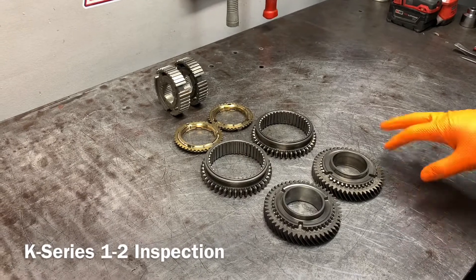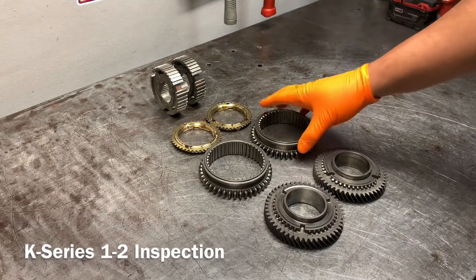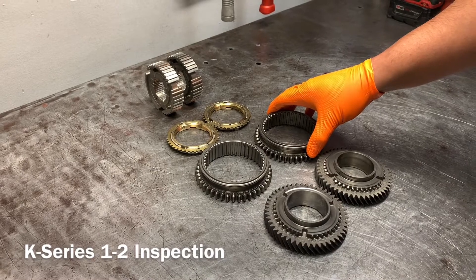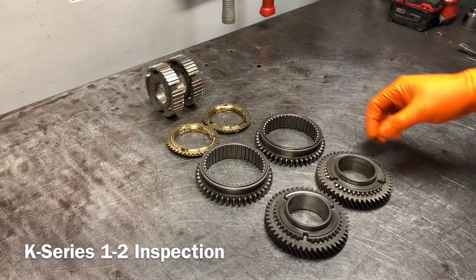What I've done is gone ahead and washed everything, because that's actually the best way to do it. When everything has oil on it, it's kind of misleading — a lot of stuff still looks shiny and can still look like it's good — but once you wash it, it really shows the wear.